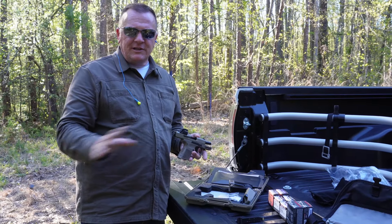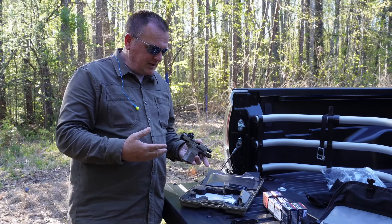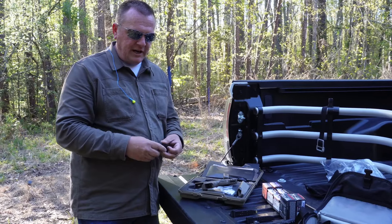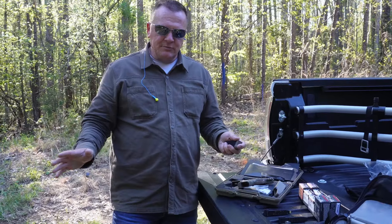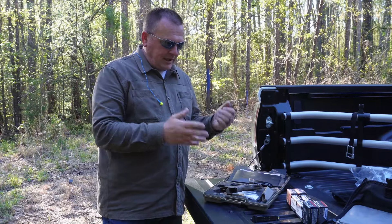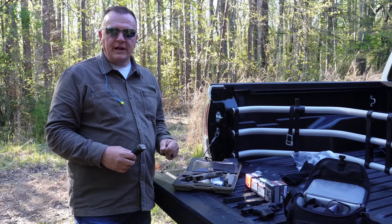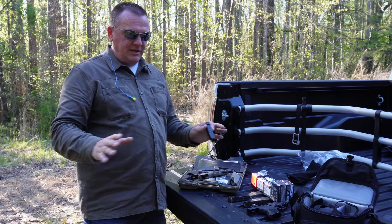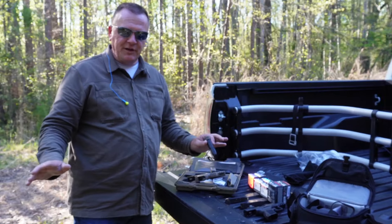We haven't really seen anything on YouTube just yet, but people are having major malfunctions with their Canik MC9s. We have been seeing a lot of people comment on our other MC9 videos where we shot flawlessly. They claim they have been having problems with their hollow point or carry ammunition, saying it failed on the first round — they never got through a single magazine from the very beginning.